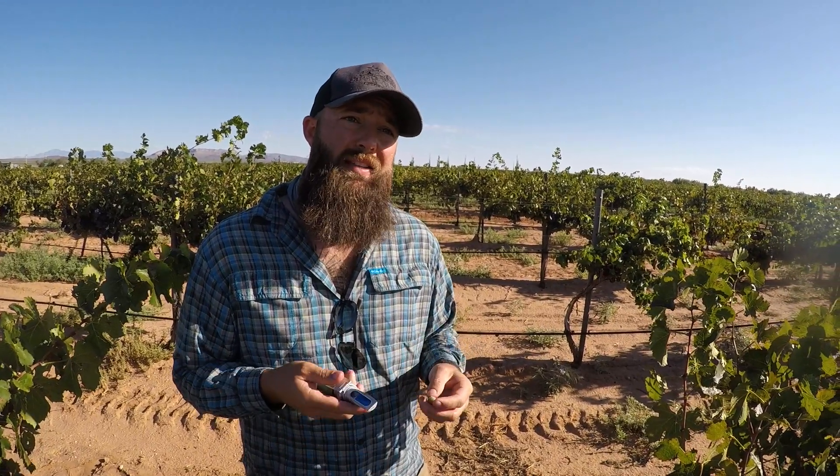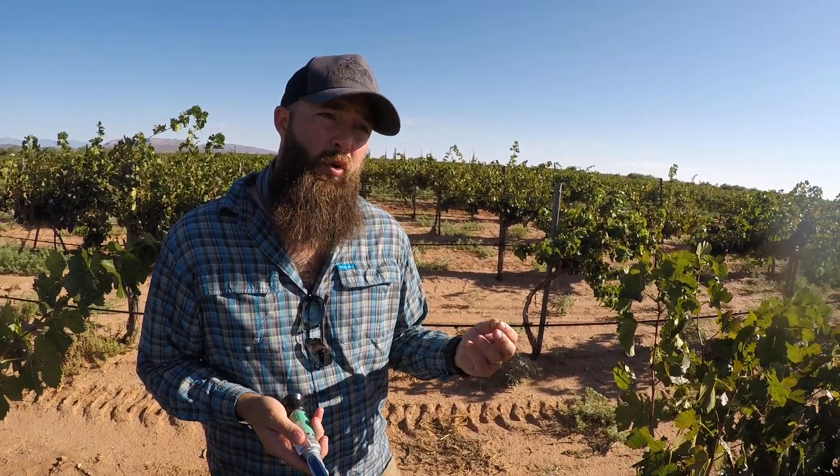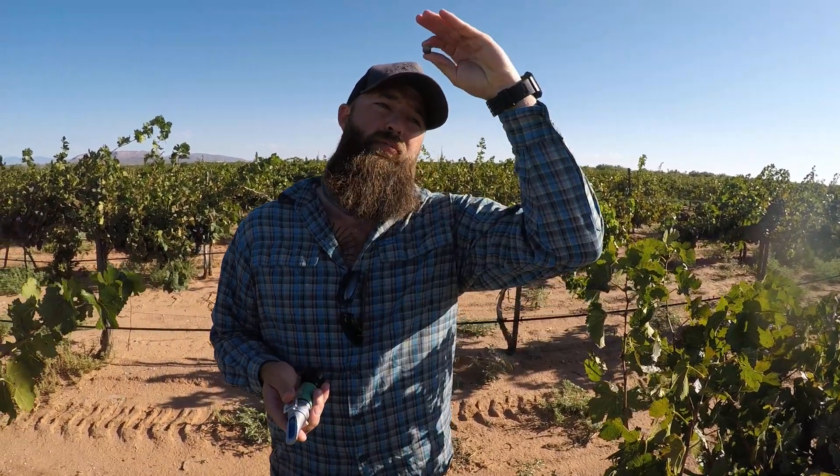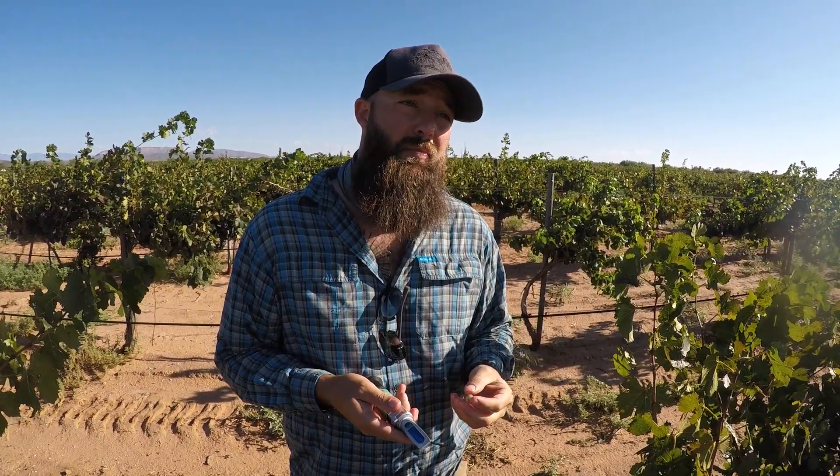So those are the different things we're looking for. I'm going to do this with the Pinot Noir, the Chard, the Chenin, the Cap. We do this on a weekly basis to just see what Mother Nature's doing for us. It's crazy, because when veraison starts, it kind of lags and then really ramps up and goes like crazy, and harvest is upon us.